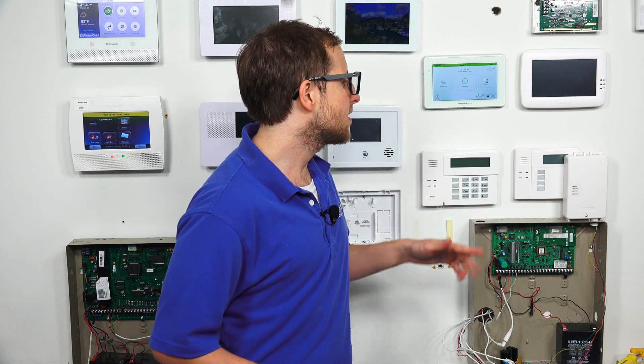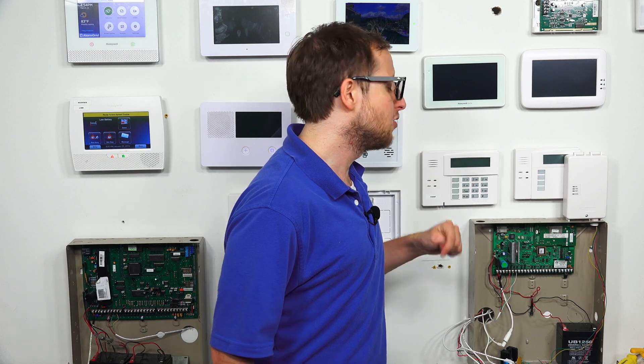So with a wired system, unlike a wireless system, there's not usually a menu option where you can do a reboot. A lot of the wireless systems will have a menu option somewhere that you can press to reboot the system. With a wired system, it's not usually the case. You actually have to manually cut power and then manually restore it.